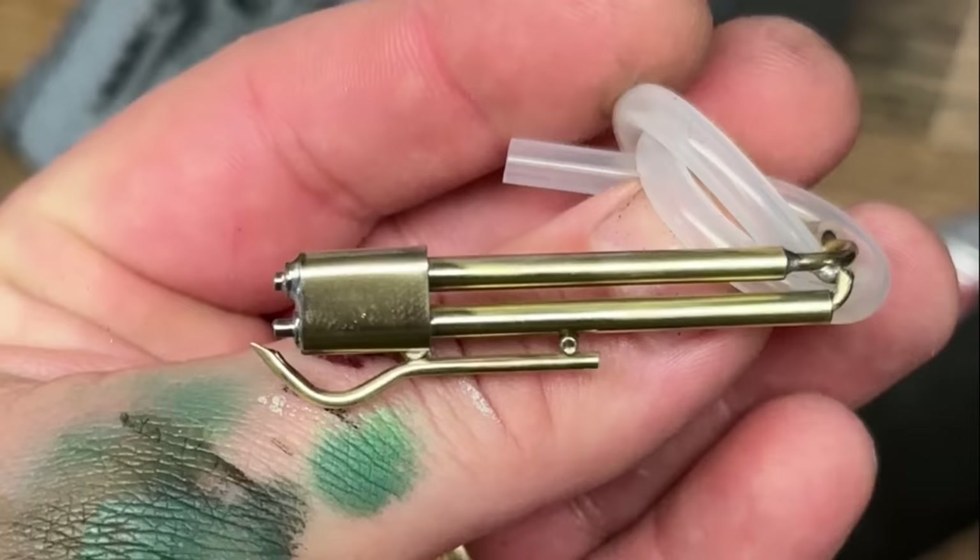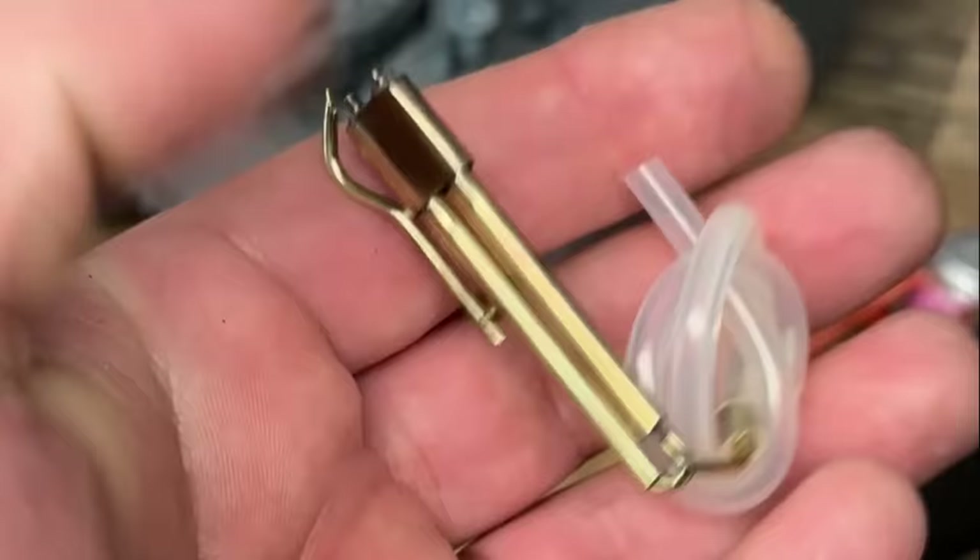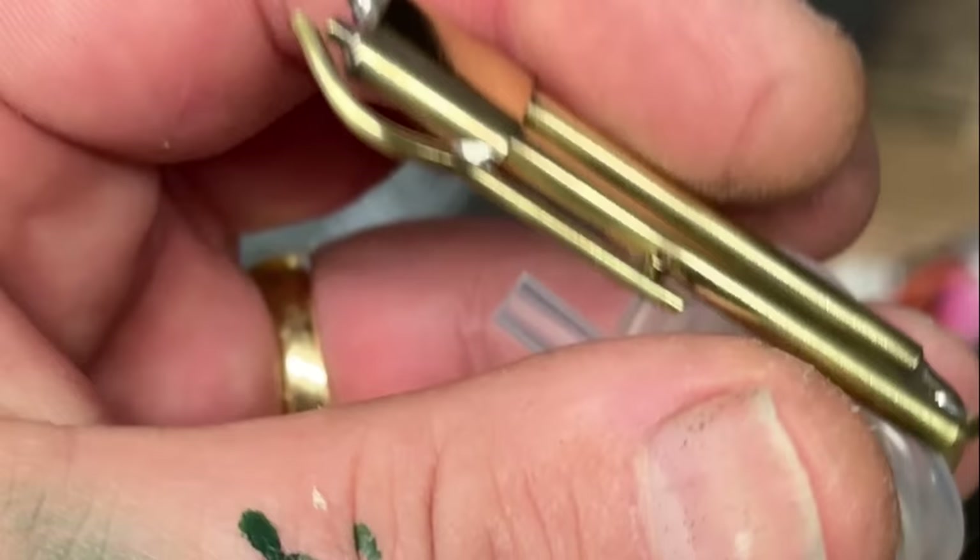This is the part of the video where I take the dangerous plastic toy that I made to a separate, secret, undisclosed location, and we test it.